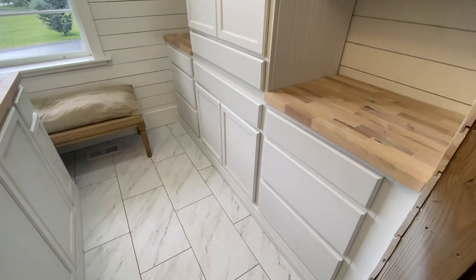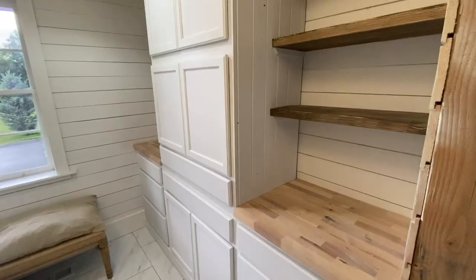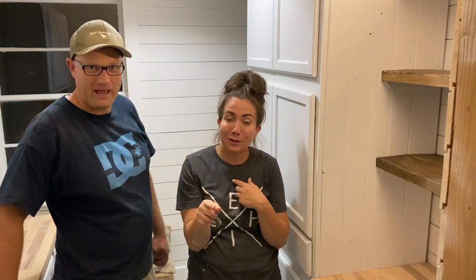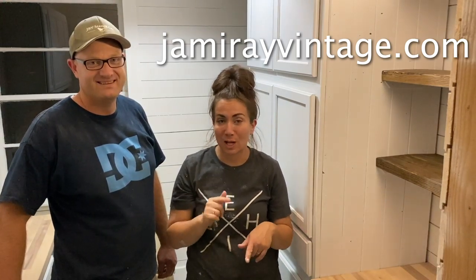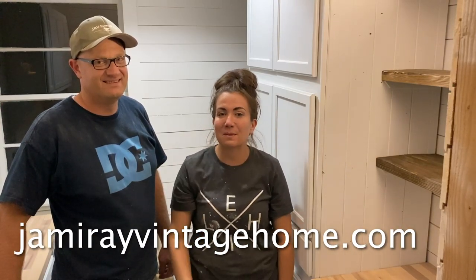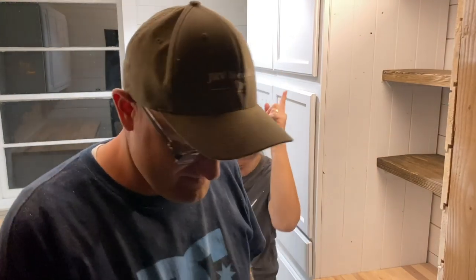We got a ton done in here today but the door is still not hung — that's the one thing that didn't happen. I may have added a few extra things to the list — some extra trim situations. We got a bench that you'll see here in a second; verdict still out on whether or not the bench is going to stay. Make sure you hit up JamieRayVintageHome.com for the paint and products we use. Hit up JanuaryVintageHome for all of your home decor and clothes. Give us a thumbs up and subscribe for more DIY. Next week stay tuned because we're going to put the hardware in and all the decorations — that's when the good stuff happens. And the door. Don't forget the door.